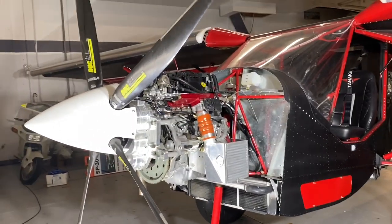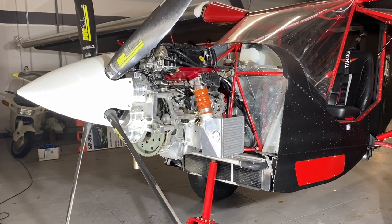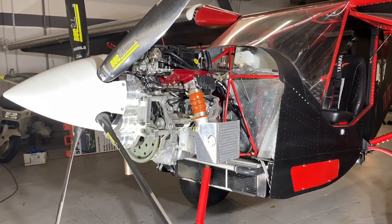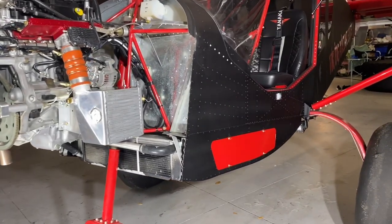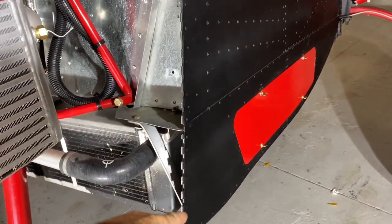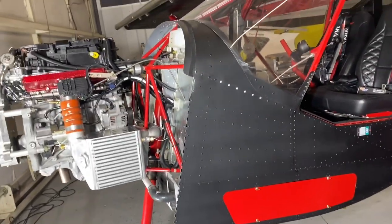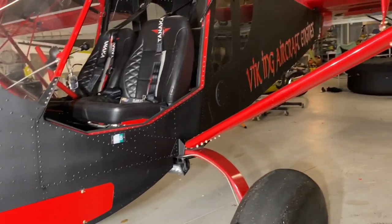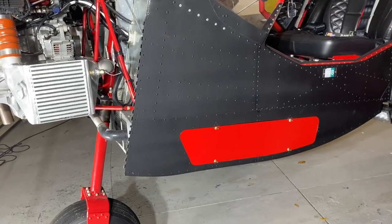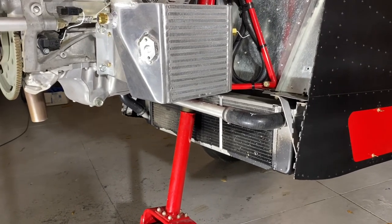With the engine hanging, let's tackle one of the other larger parts of the installation: the radiator. Don't get confused about our baggage compartment on this Super Duty — from this point down on the firewall is something we added and have available for any Super Duty builder. It gives a nice sleek line to the airplane and a lot of baggage area below, but it's an add-on.